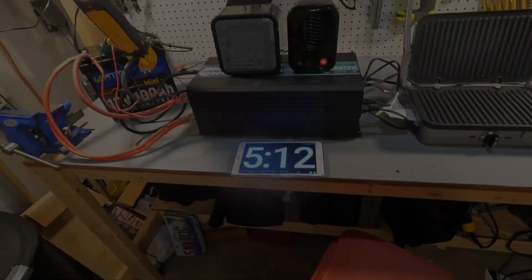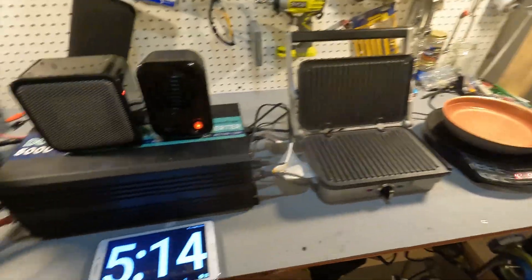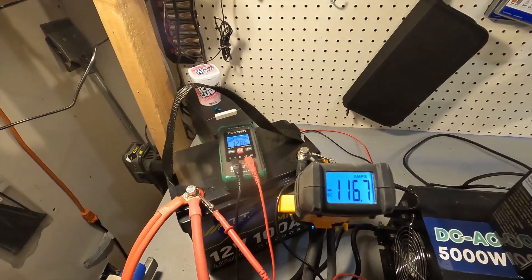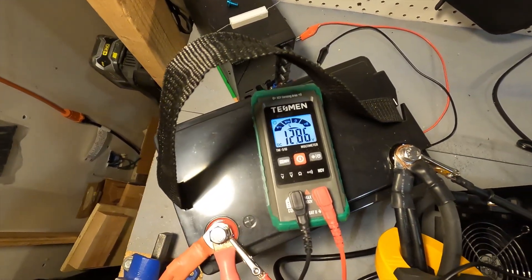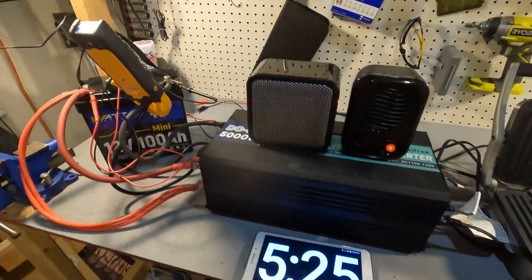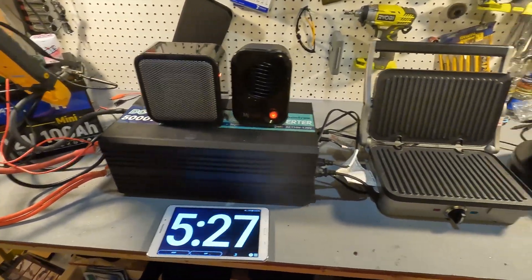It has been over five minutes and we have been pushing 116 amps. The battery voltage is still at 12.86. The battery did the five-minute test at over 100 amps flawlessly.